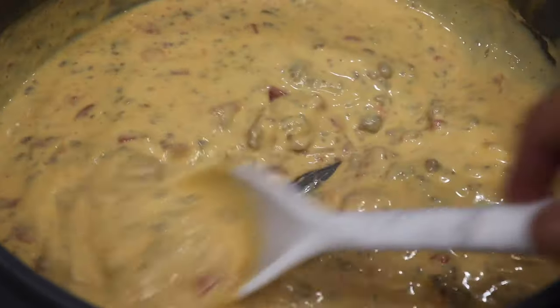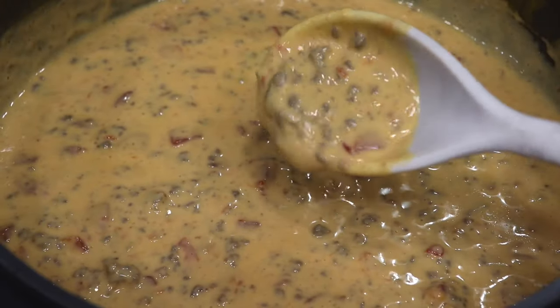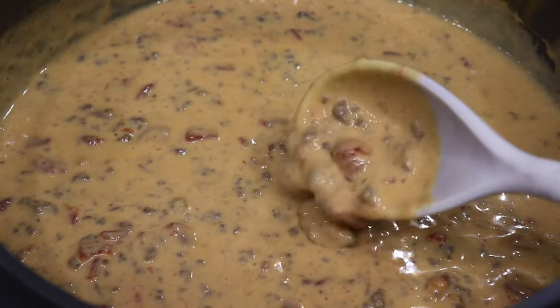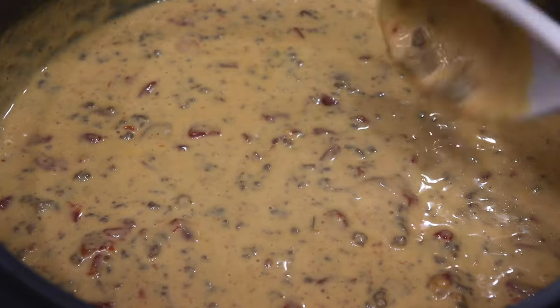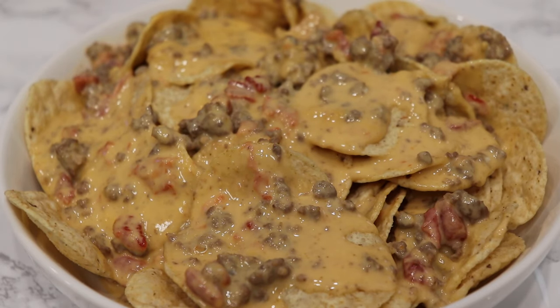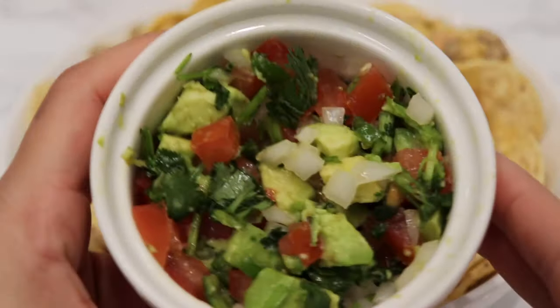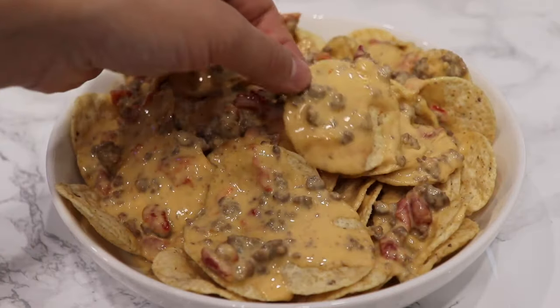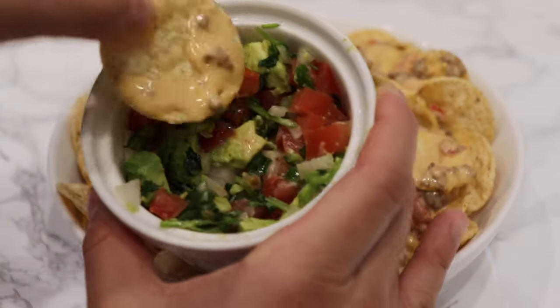Once your cheese melts nicely, that completes this recipe! It's ready to pour over your chips and it's perfect for any sort of snack, whether you're having friends over or a small gathering. I really hope you guys like it. All the ingredients and steps will be posted down below. Please like, share, comment, and subscribe if you'd like to see more videos — thank you and have a great day!